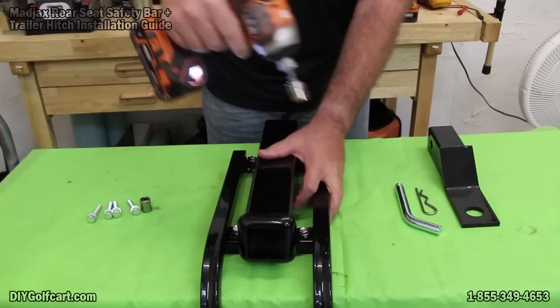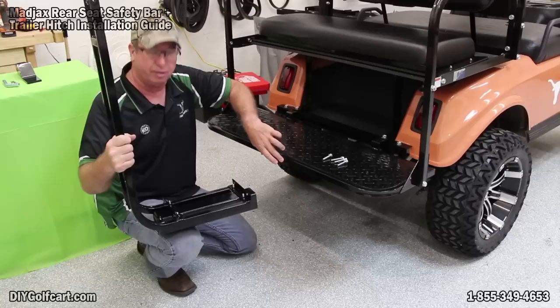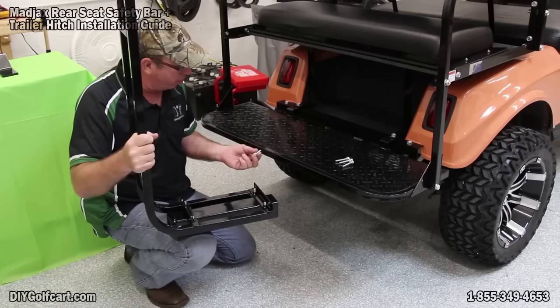Now let's put this on that. Now that we've got this securely mounted on the safety bar, you'll notice there are holes already pre-drilled and brackets already on the safety bar with weld nuts on the back and front. We'll set this under here on the back side so that we can put our bolts straight through from the outside in.